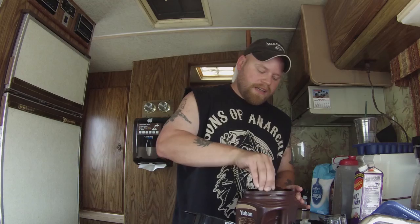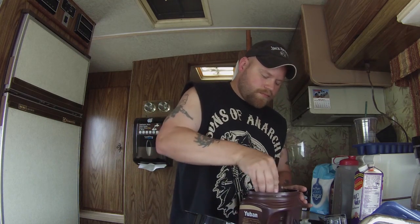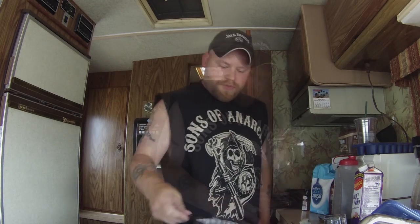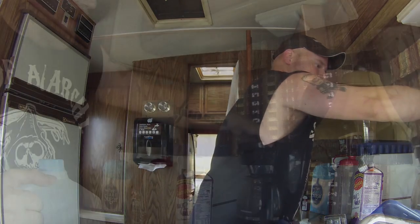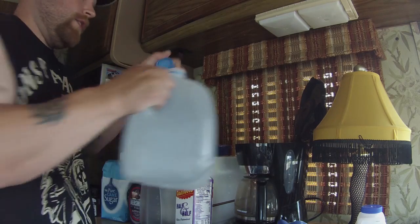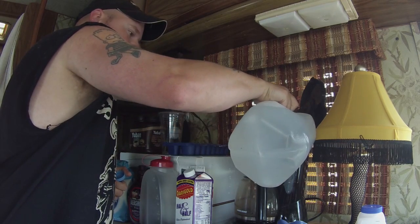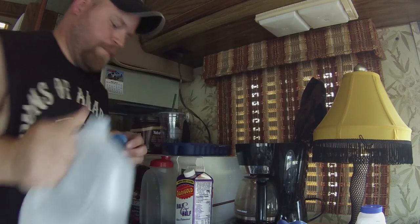What I like to do — I don't really have another way to measure this except shot glasses — so I put three shot glasses of coffee grounds. That's a lot of coffee. I'm only going to fill up the water level to eight cups, which is going to make this a very strong batch of coffee.